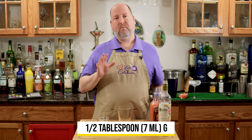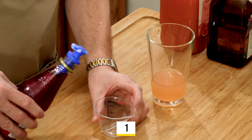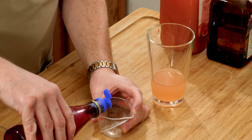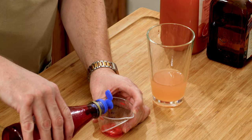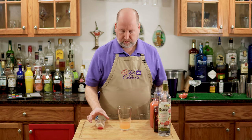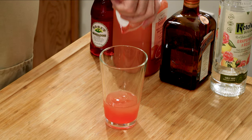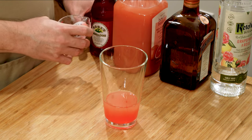Now my little secret trick to this is a little bit of grenadine. We just need half a tablespoon, which is like a quarter of an ounce — it's just a few drops. This is going to give color, maybe a tiny bit of sweetness, but really more color than anything. That's pretty nifty.